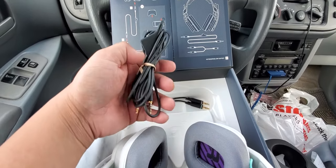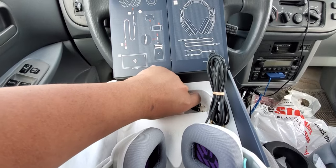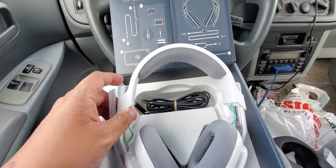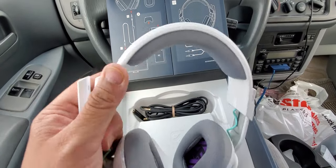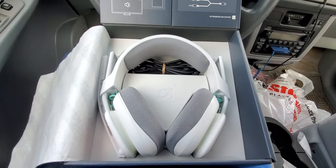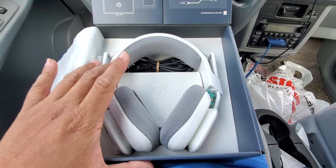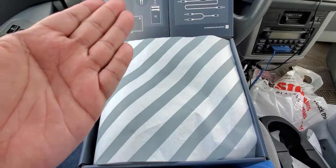It comes with the main 3.5mm cable and a PC splitter cable for PC gaming. That's pretty much it for the unboxing video — not bad at all. I love Astro Gaming headsets. The only two I have now are this one and my original Astro A10, plus my brother has the Legend of Zelda Astro A10 as well. I also have a Turtle Beach and a HyperX at home. I'm really happy I got this — thank you for watching and I'll see you next time for another unboxing video!